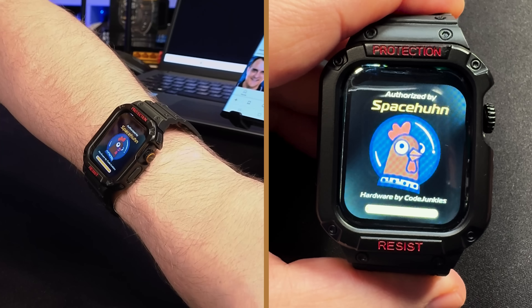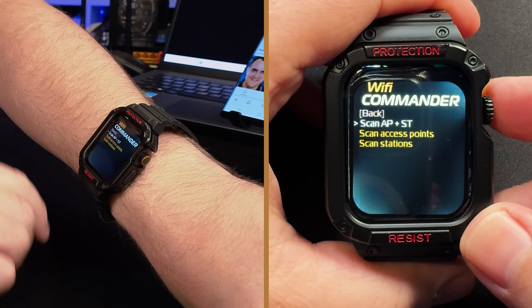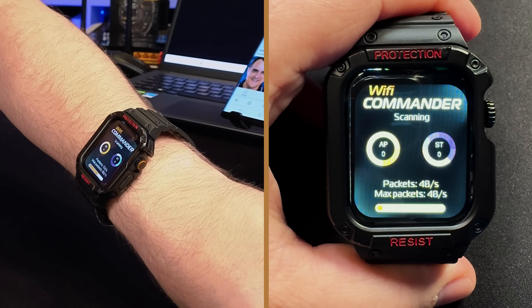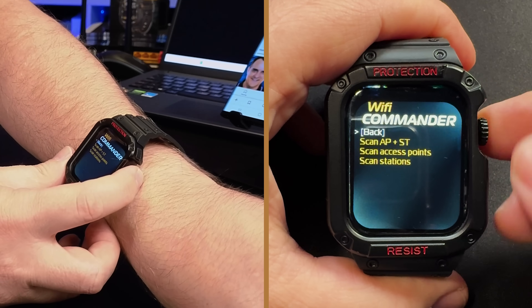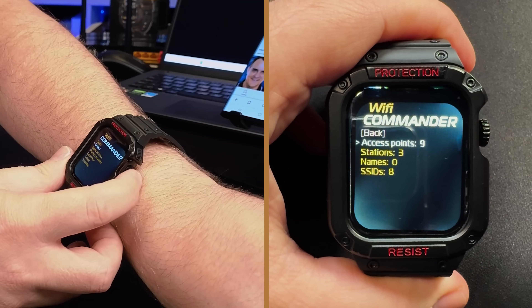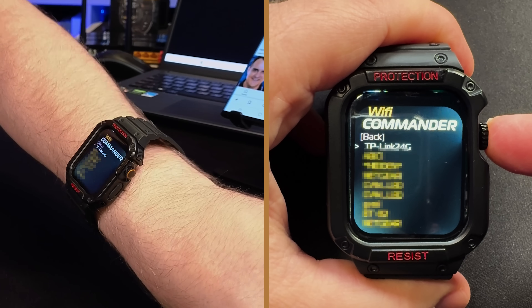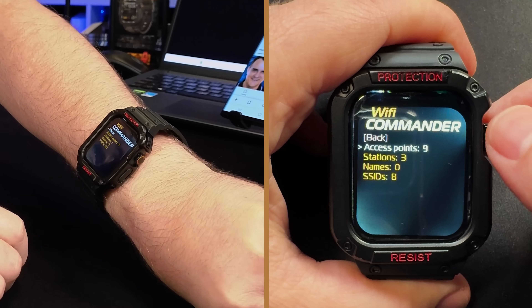Once you turn the watch on, you can see it's authorized by Space Horn Hardware by Code Junkies. When it boots up, you'll want to scan for Wi-Fi networks — you can scan for either access points or stations. I've found that this doesn't always work: the display shows zero access points even though it's actually picking up access points. It also freezes here, so I press the button again, go back, then select access points and choose the one to attack — the TP-Link 2.4 GHz, right over here.